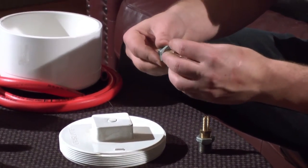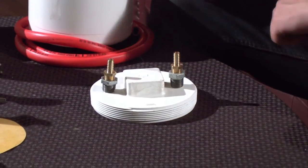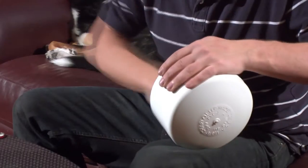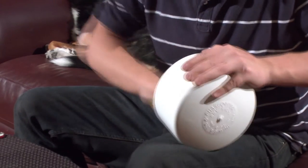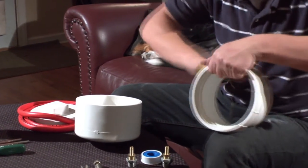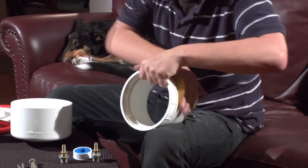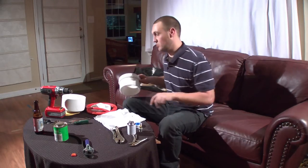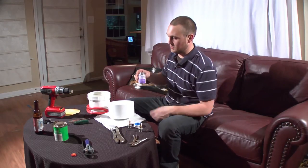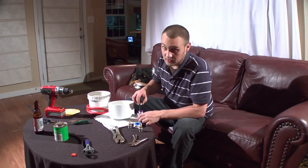The fittings will be coming out of each side as our release and our return, like so. Now we're going to be joining our two pieces of PVC for our housing back together, and we're going to start by using our purple primer, which is very good stuff, but try not to get it on anything too important.